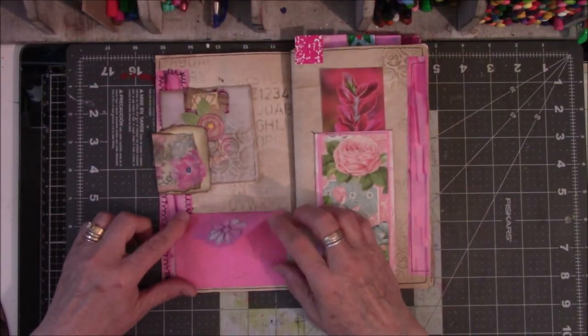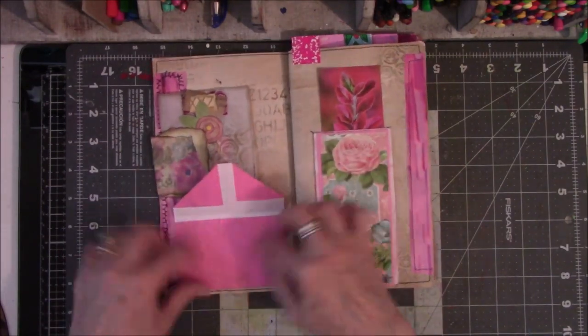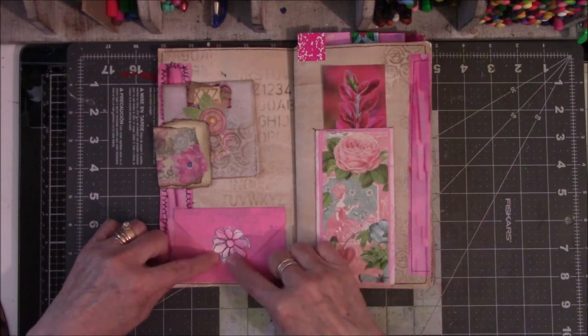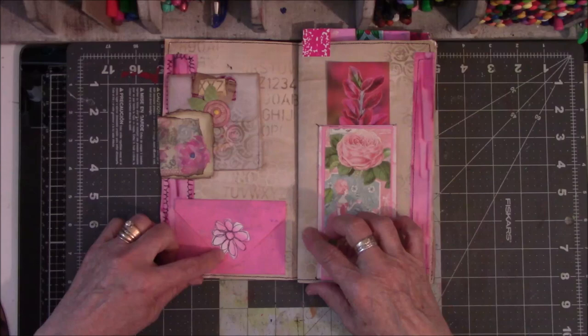So I had some solid pink paper and decided to make an envelope. There is nothing in it. And this was a scribble flower that somebody made, and I cut it out and glued it on there because it was cute.